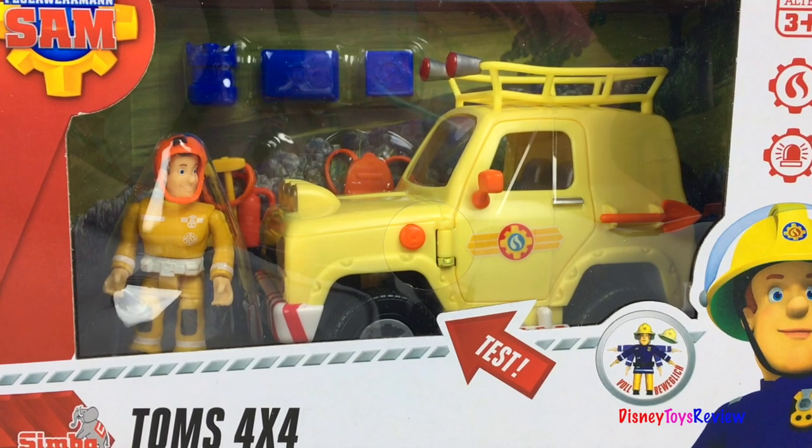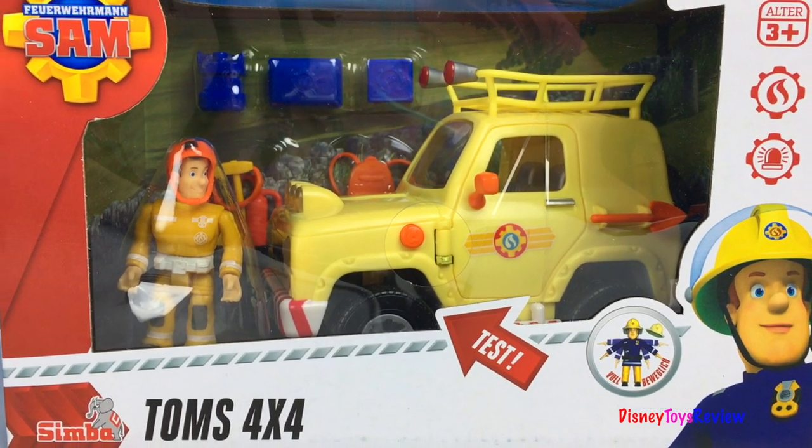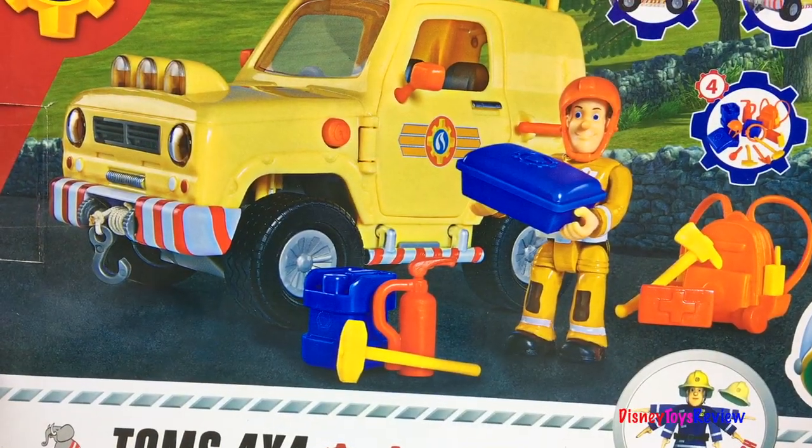Hi guys, Disney Toys Review here. Today we're unboxing the Fireman Sam Tom's 4x4. Wow, it's got lights! Let's open it up.